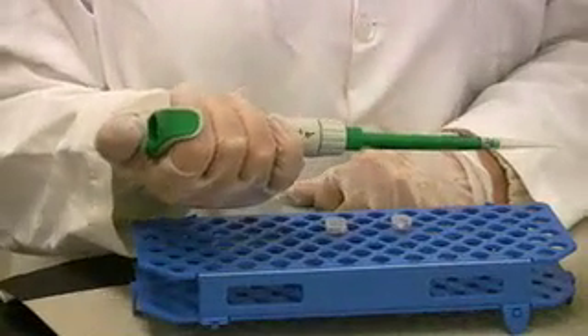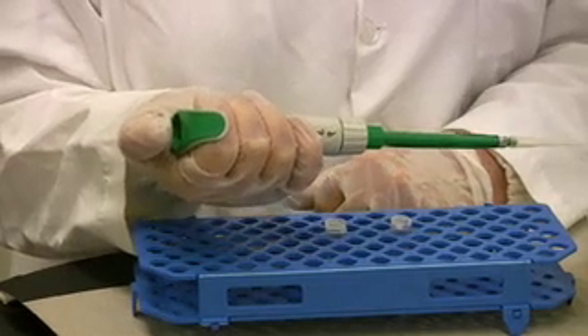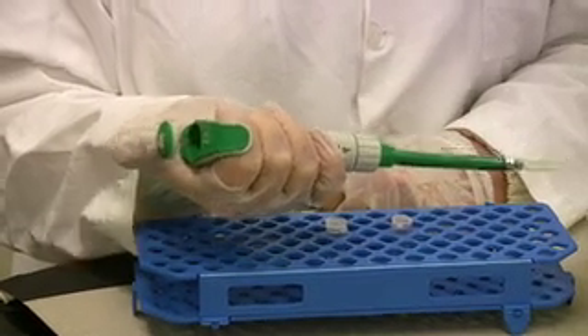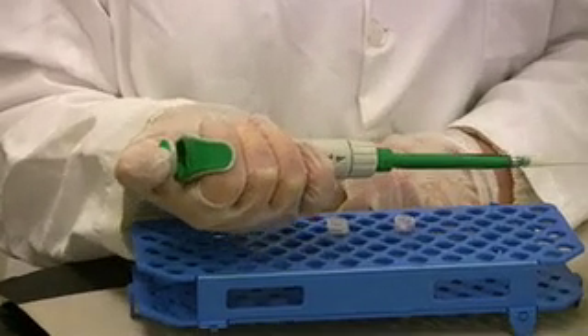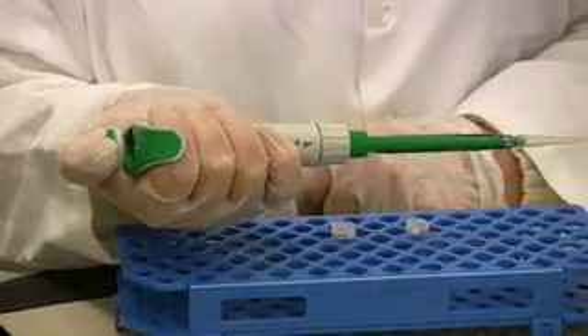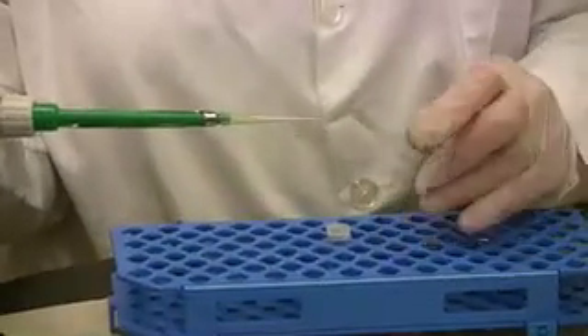The next thing is to depress the plunger. The plunger has two stops: a first stop and a second stop. When withdrawing a sample, you want to depress the plunger to the first stop. You do not want to go past the first stop, as the micropipetter is calibrated based on stopping at that first stop. I am now ready to withdraw some crystal violet.